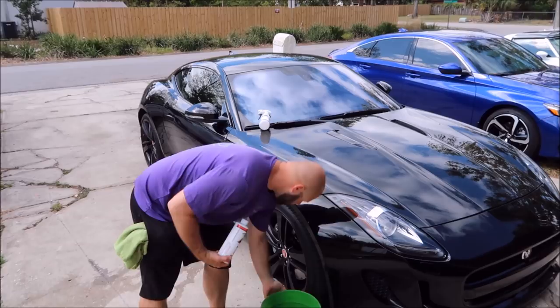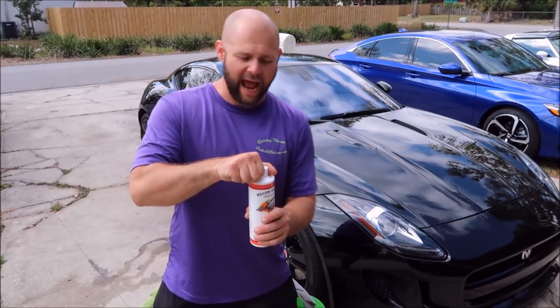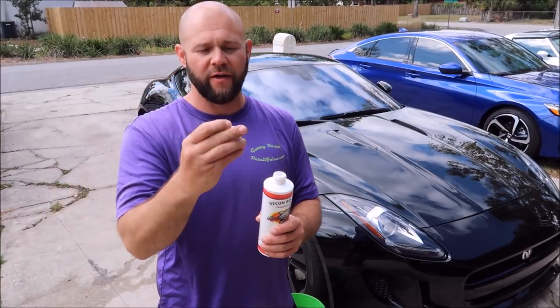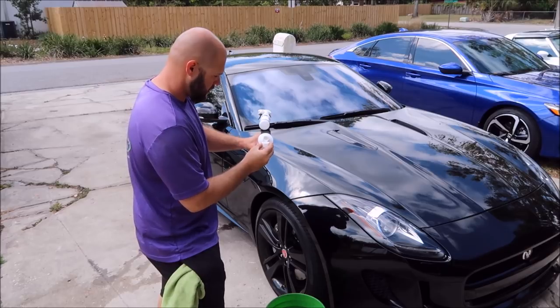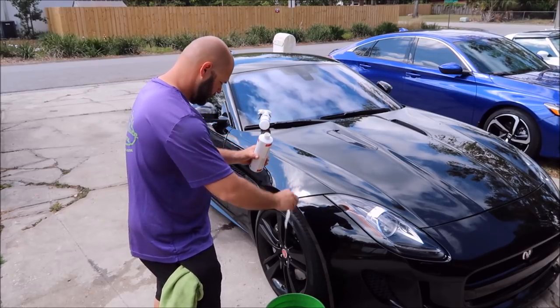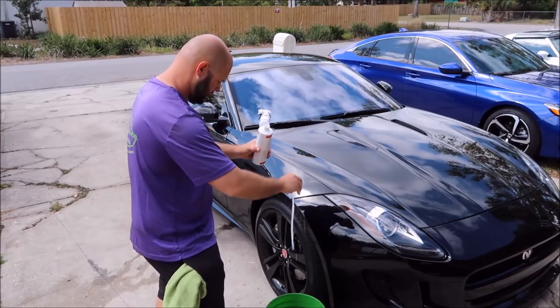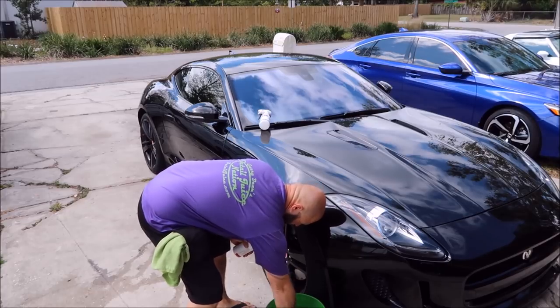I have a bucket with a gallon of water right here. This cap is roughly a third of an ounce, so we'll put three capfuls — one, two, three — into that gallon of water and mix it up with your hands or whatever.